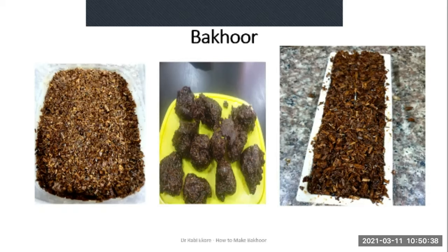Here are pictures of finished forms of Bakur. You can make out wooden chips — these are loose forms where the chips are loosely bound. In this case you can see roughly molded balls. These are different forms in which you are likely to see Bakur out there, or forms in which you are going to make yours as you will see in the coming lessons.